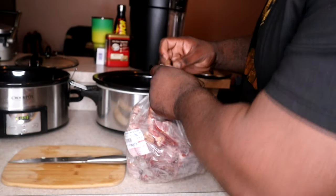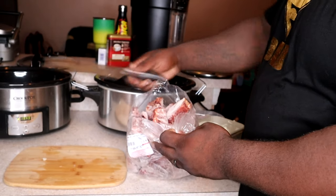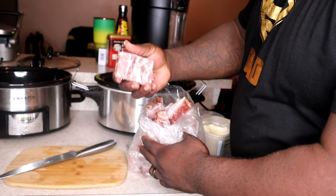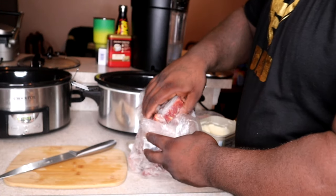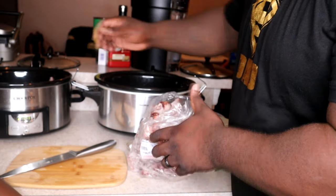Then I come back with some smoked turkey necks. Like I said, it's gonna add seasoning, it's gonna add more flavor — rich, rich flavor. I put them in kind of as a small layer on the bottom before I put the peanuts in.